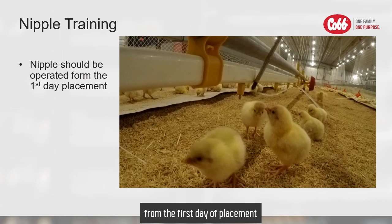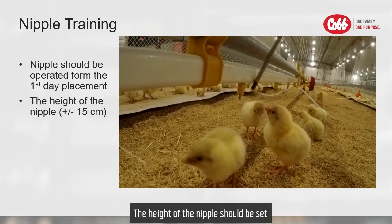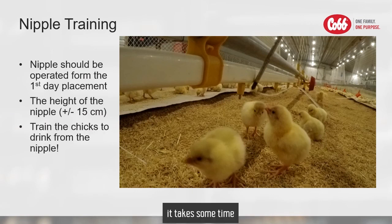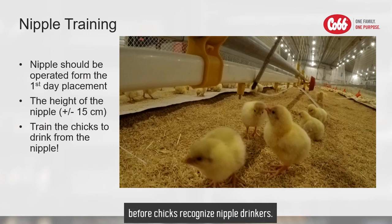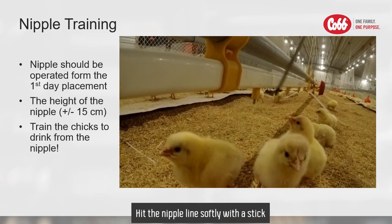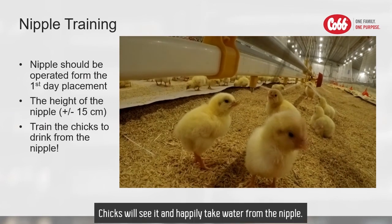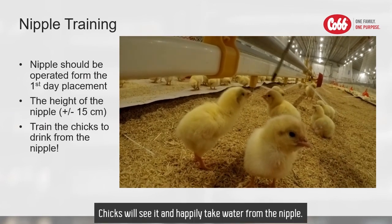Nipple drinkers should be operational from the first day of placement. The head of the nipple should be set at the level of the chick's eyes. However, it takes some time before chicks recognize nipple drinkers. To attract the chick to drink from the nipple, you can touch the dish, or hit the nipple line softly with a stick until the water drip appears at the tip of the nipple. The chick will see it and happily take the water from the nipple.